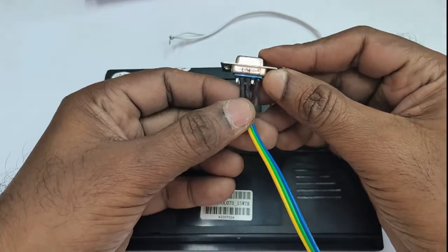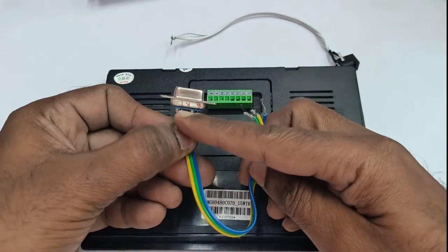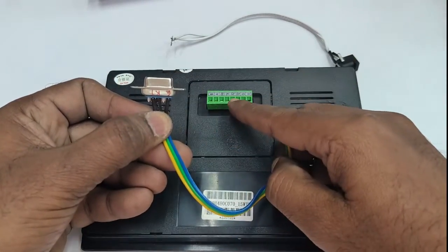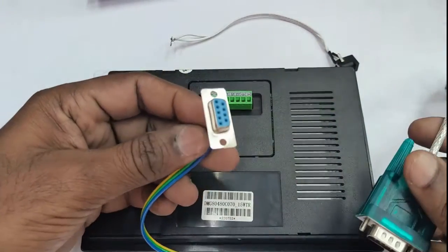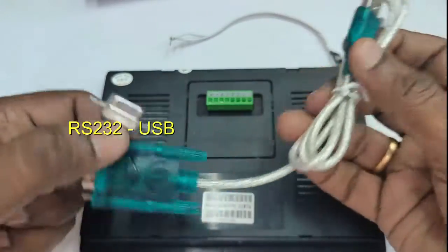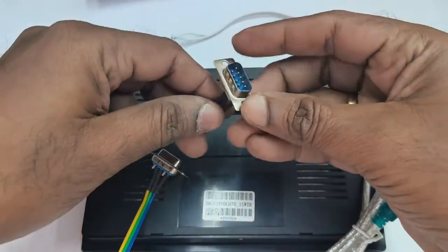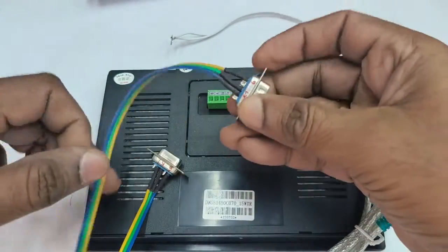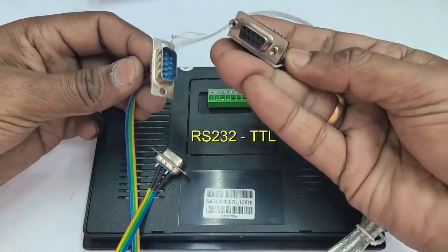We will be using a female D-connector like this — only three wires are required: ground, T, and R. It will be connected to the RS232 pins. The other end uses an RS232-to-USB cable like this for initial debugging using a PC.